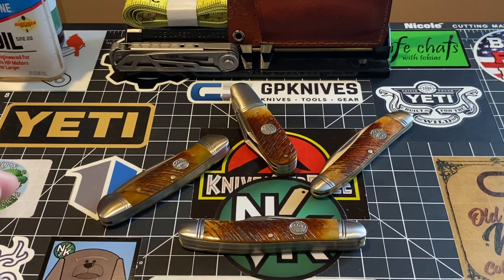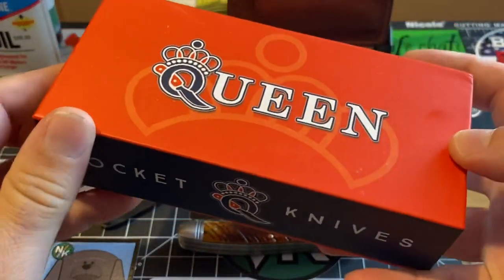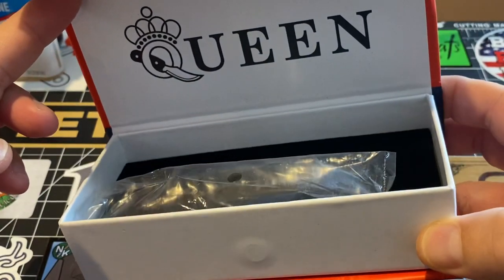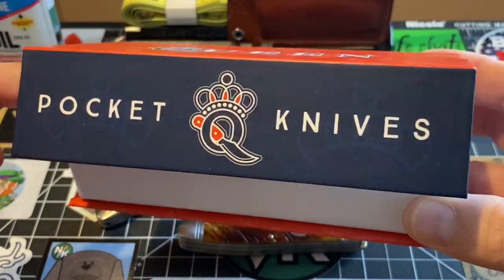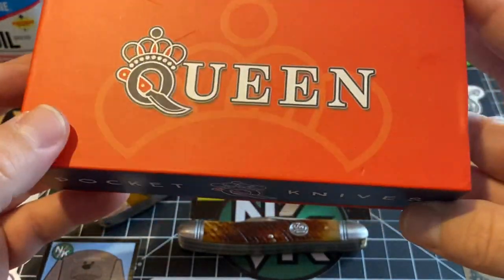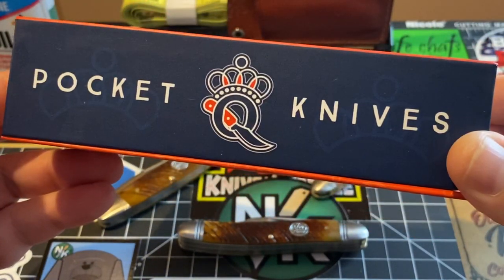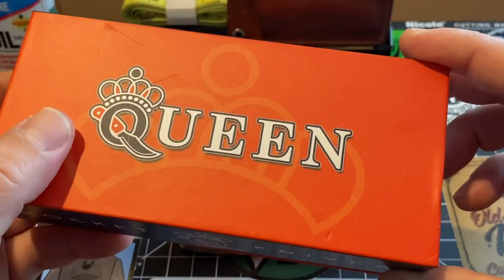Smoky Mountain Knife Works just came out with this new line of Queen knives. I'll show you the box quickly. This is the box it comes in — it comes in a magnetic box. Very nice, very nice presentation box. Really nice magnetic box. So you're getting that in with your purchase — just fantastic stuff.